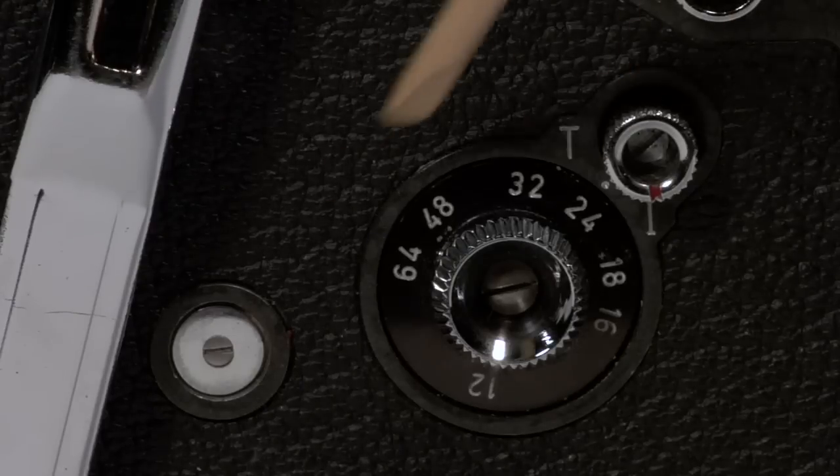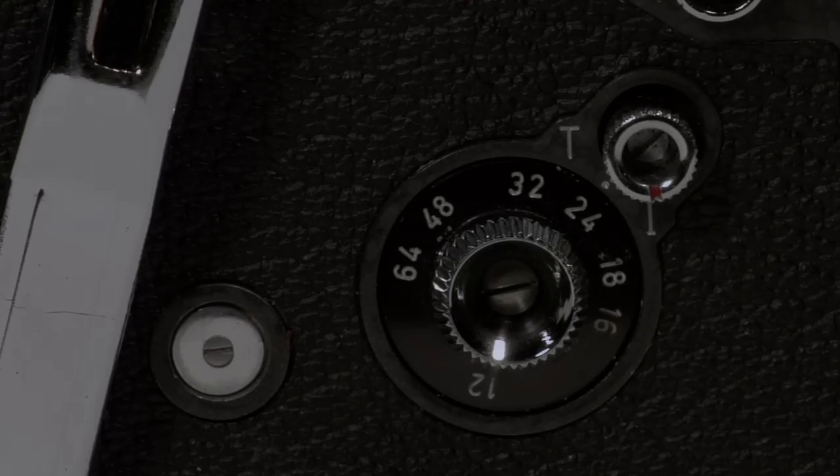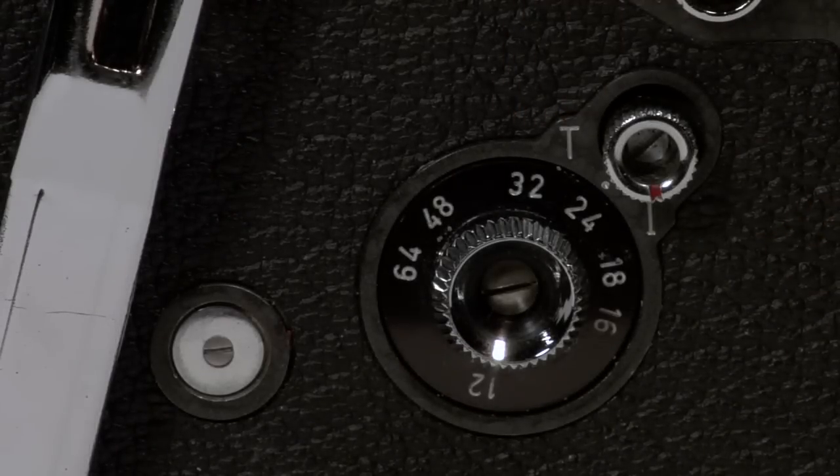This dial is for making frames per second or speed adjustments, from 12 to 64 frames per second. The tiny dial right above it with the letters T and I are for animation purposes. Timed is for a lengthy exposure of a single frame, and intermittent is for a single frame shot at 1/45th of a second.